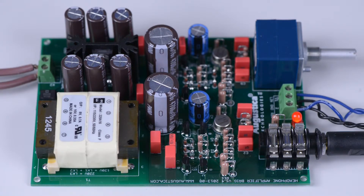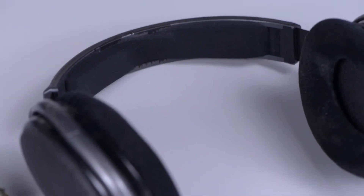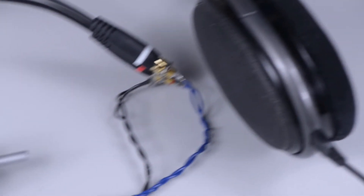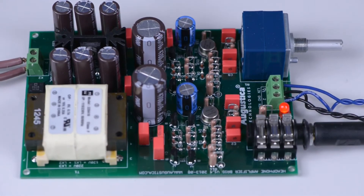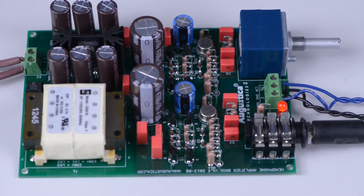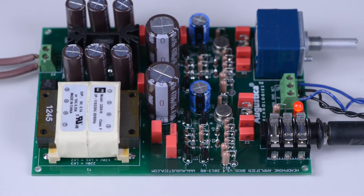In this installation, we connected Brigg to Sennheiser 650 headphones with an impedance of 300 ohms. Now let's run a short live test to see how this amplifier performs in real life.